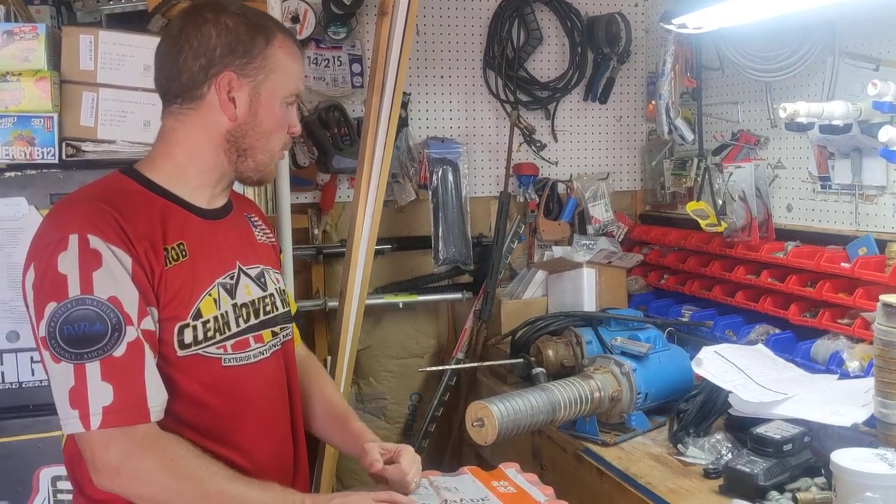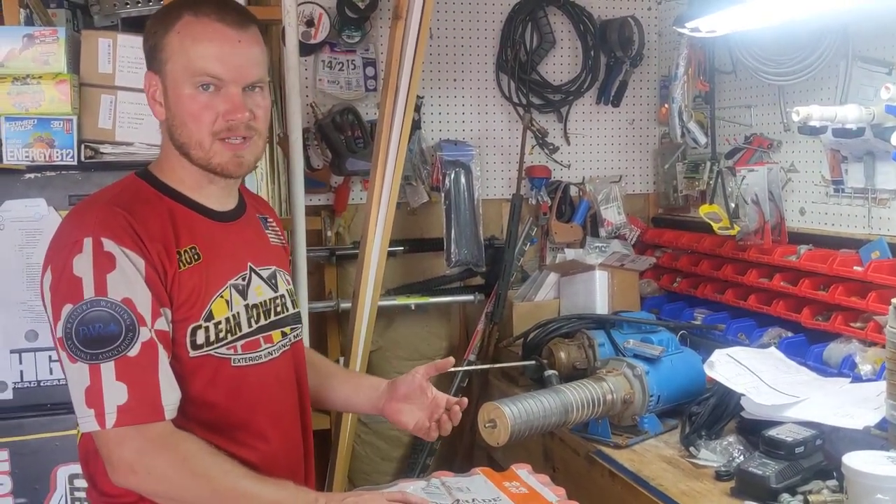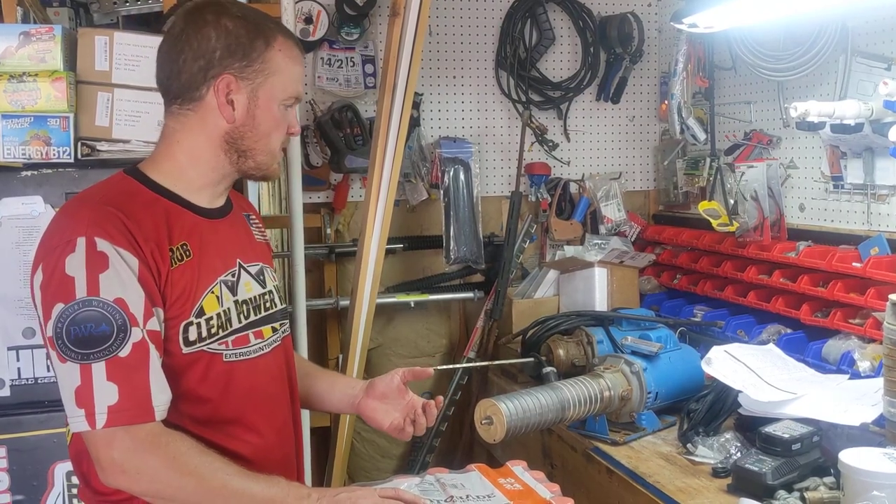Hi guys, Rob Anderson, Clean Power Wash. I want to show you some of the maintenance and basic troubleshooting for booster pumps.